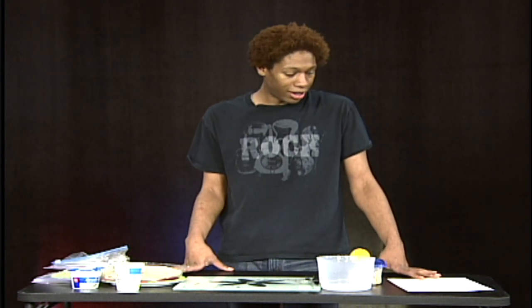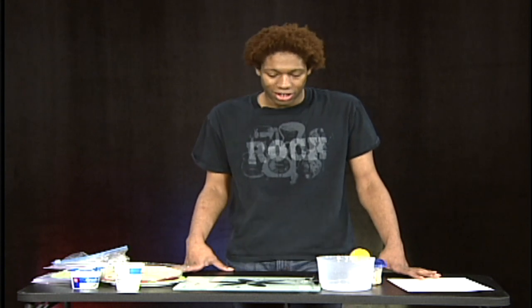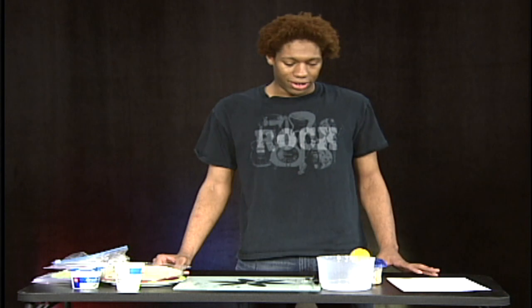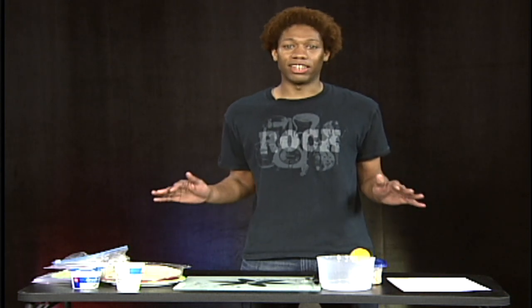Hey, welcome to Lifestyle and I'm your host Casey. Today we're going to be making a chicken salad sandwich with pita bread. This is a no-cook session, meaning that you don't need a microwave and you don't need a stove.